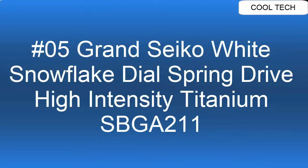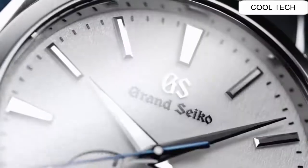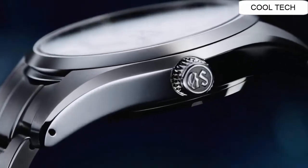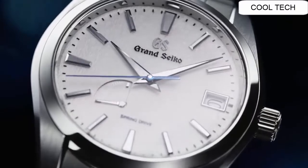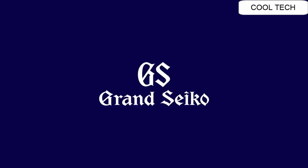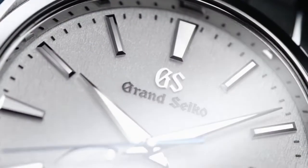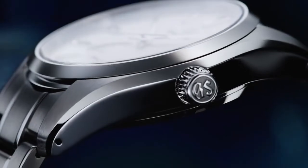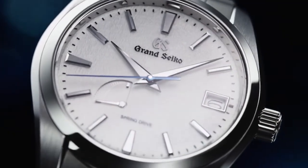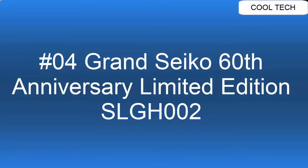Top 5. Case shape: Round. Dial window material: Anti-reflective Sapphire Crystal. Display type: Analog. Case material: High Intensity Titanium. Case diameter: 41 mm. Case thickness: 12.5 mm. Water resistant depth: 100 meters. Movement: Mechanical Spring Drive.